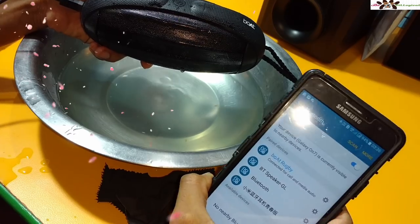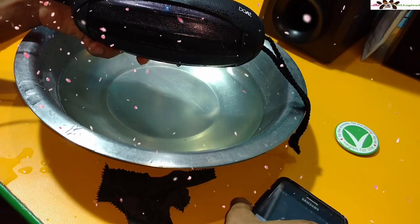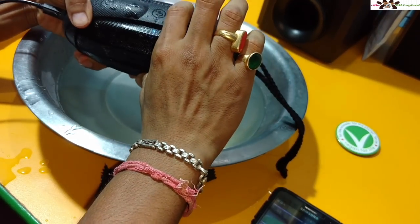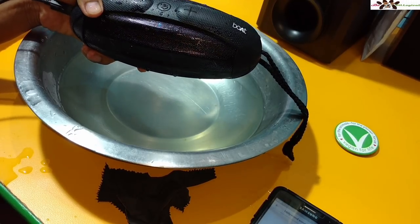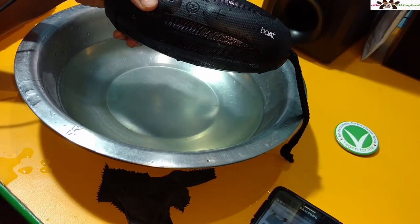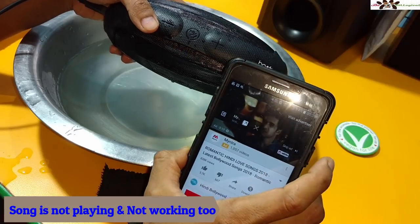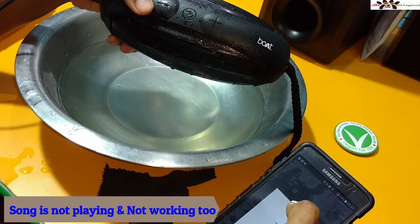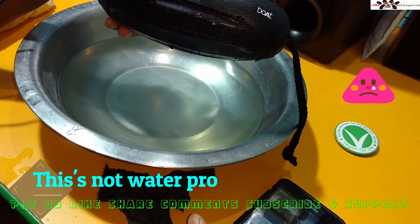I go to play a song to test the volume output. But nothing is coming out from the speaker. I try adjusting the volume and playing again — still nothing. The speaker is gone. I try playing again and the phone shows the speaker at full volume, but still nothing is coming out. I don't know why it is showing connected but not producing sound. Maybe this is not a waterproof speaker and that is why it is not working.